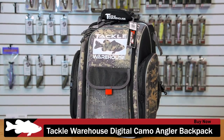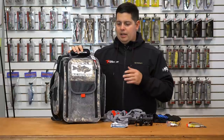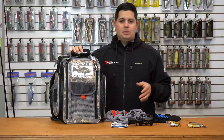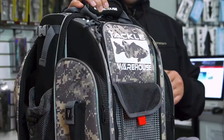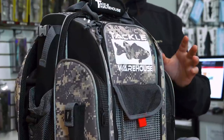Next up, we also have the new Tackle Warehouse backpack. We got the new digital camo print in — we used to only have the black model, but now we've got the new digital camo. All this stuff's gonna be great gift ideas. We've got Christmas coming up, so if you're looking for something to get the fishermen in your family, check out the new digital camo angler backpack.